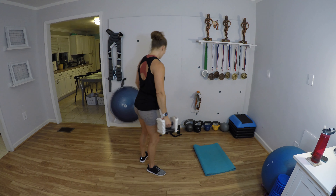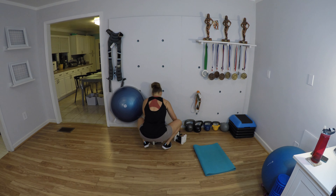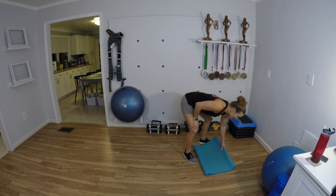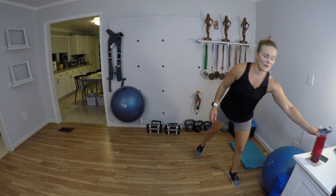We made it through the arms portion! We're going to finish up with a quick little metabolic conditioning circuit. These quick circuits help us burn a few extra calories to help lean out a little bit more. But remember — you can't out-exercise a poor diet.